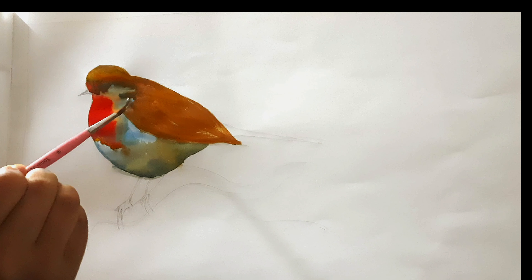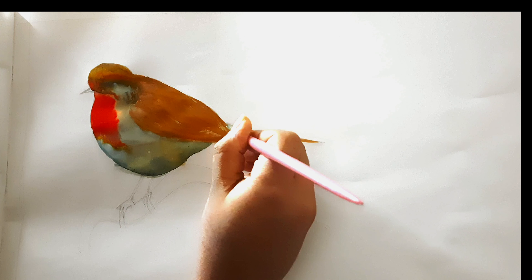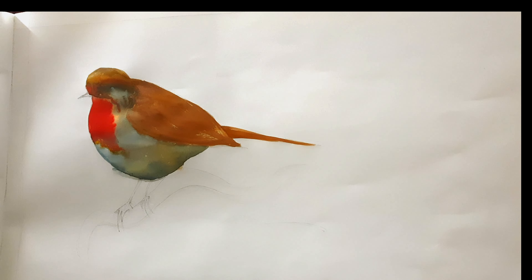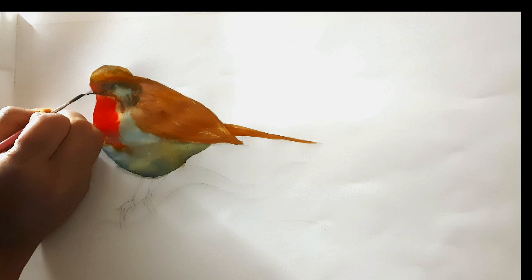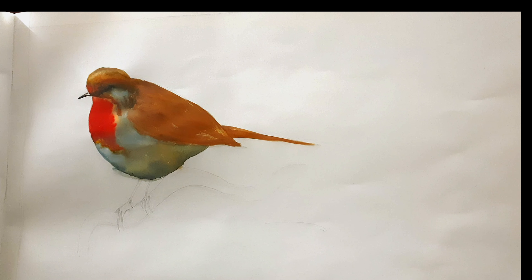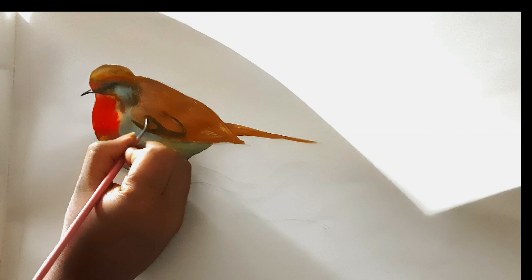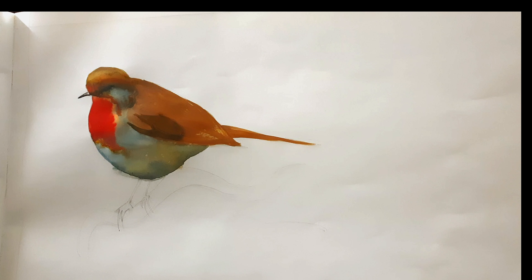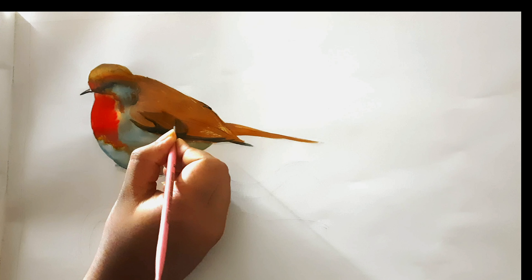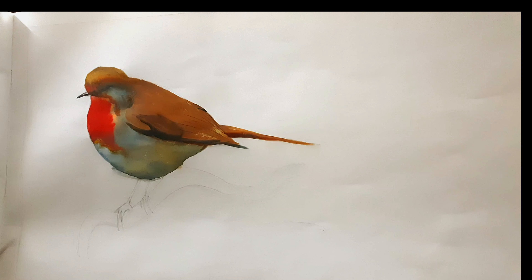I've already started putting the second layer of colors on the bird. Sometimes I'm using a little bit of a diluted version of the same color to mix all the colors together. In some parts I have used only two layers — like the throat, because it is already so bright there — but where I needed more layers I used three or four. You can see around the eyes, head, and under the wings, three or four layers mixed with each other.